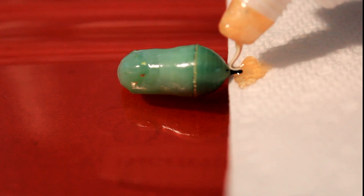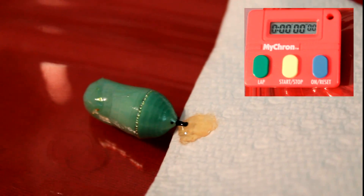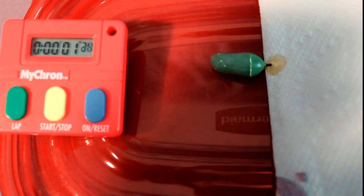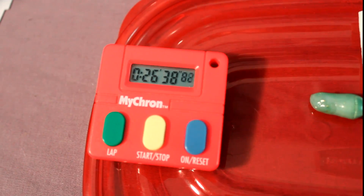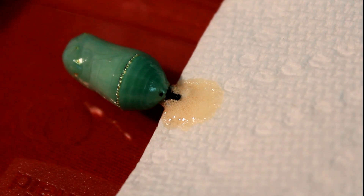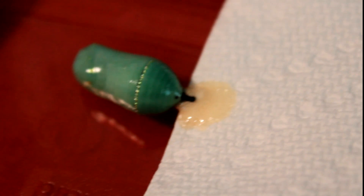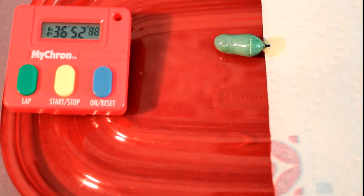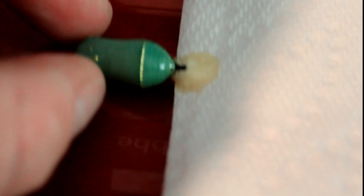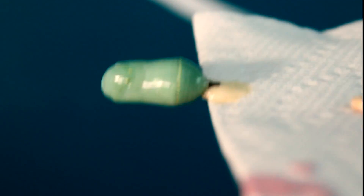Once the glue completely covers the stem, you just need to wait for it to dry. Out of scientific curiosity let's use a timer to see how long it takes. About 26 minutes later, we can already start to see some bubbling inside the glue — that's how this glue expands as it dries. Bubbles form within it as it's starting to dry, which puffs out the glue, but right now it's still moist and flexible. An hour and a half later, we now have very stiff, very dried glue. I can hold the paper towel completely horizontal and the chrysalis is not moving or bending in that glue at all — it's nice and firm.